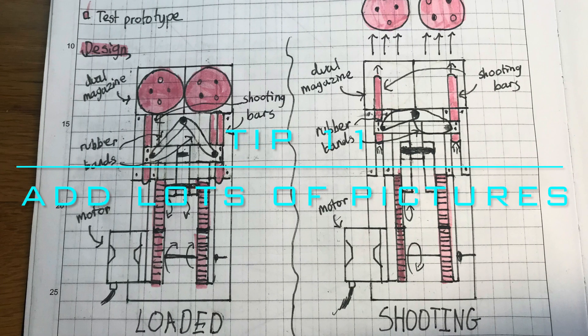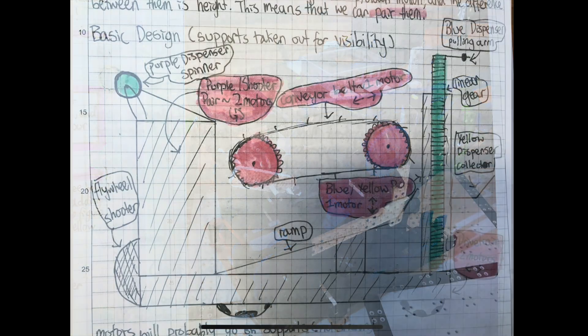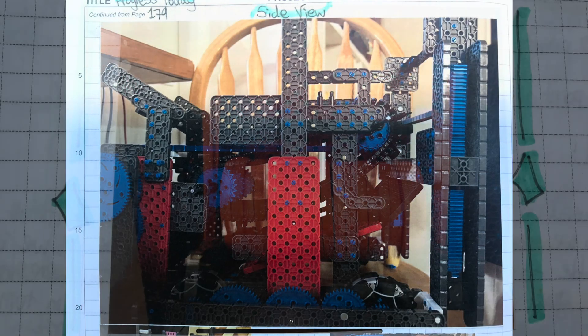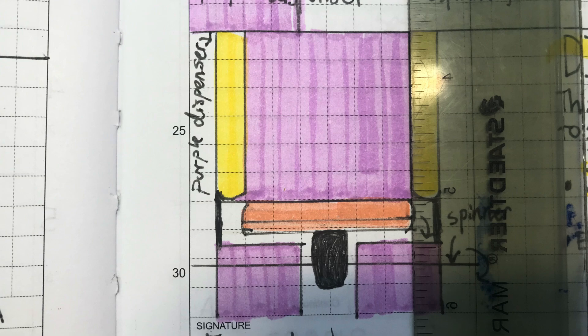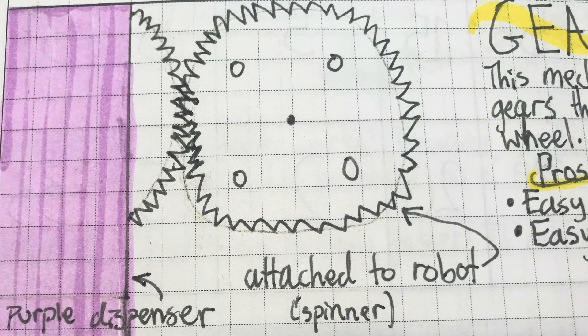Tip 11: Put a lot of pictures. These can be hand-drawn diagrams or printed out photos. Our team used diagrams to plan out designs beforehand and photos to show what they turned out to look like. You can also take pictures of daily building progress and of team members working on the robot. If you're drawing pictures, use a ruler for straight lines and make sure to label the diagram. Keep in mind that a notebook isn't a diary — pictures are just as important as words for designing.